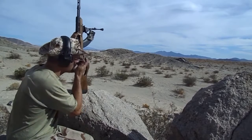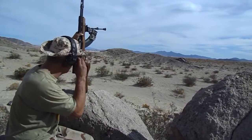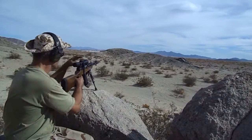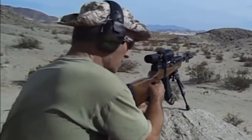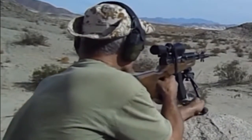155 yards, no wind today — about 89, 90 degrees, no wind. Got the strap on the scope here. Wanted to give a little bit more refined test here.